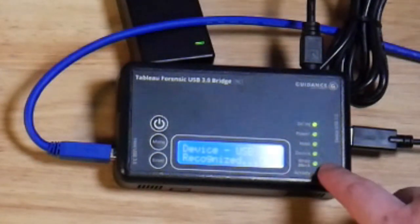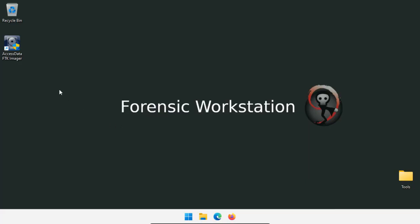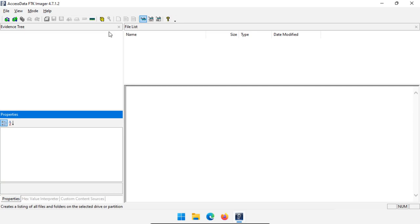Whenever we are testing our write blockers, we would use a disk that we don't care about if we have to write to, and then we would test whether we can actually write to the disk. So let's go over to our forensic workstation and open up FTK Imager. We have the evidence tree and we need to add a device.